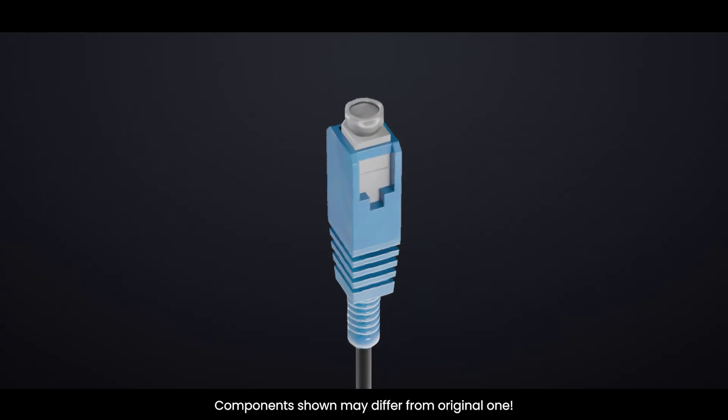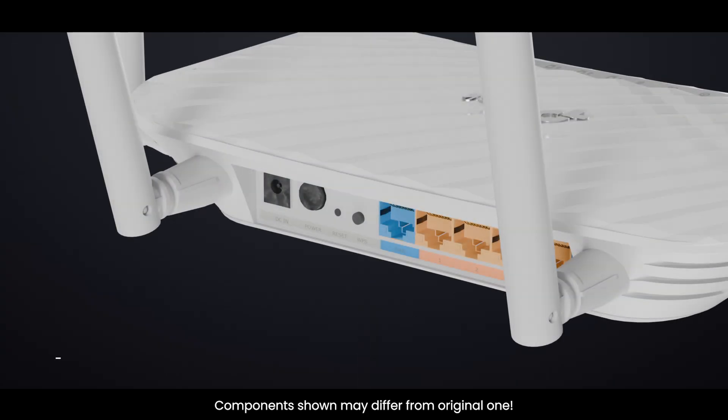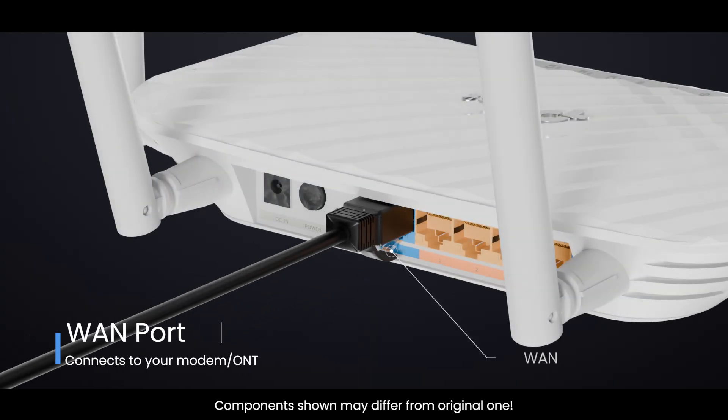If your ISP gives you fiber or a cable-DSL modem, your router connects to that modem using the WAN port.